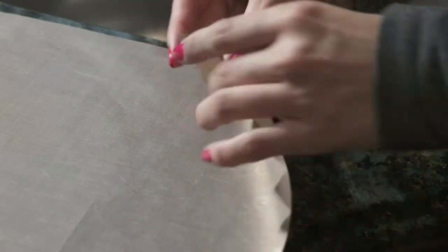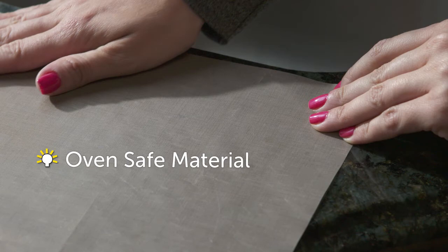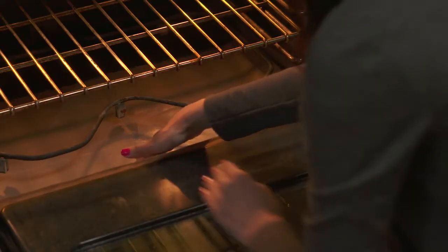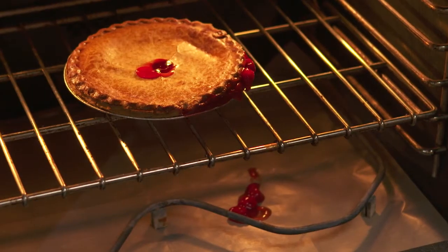With the non-stick oven liner, even the messy drips wipe away. Our secret is our unique oven-safe material. Just lay it on the floor of your oven. The non-stick oven liner catches all the drips and splatters your meals can make.